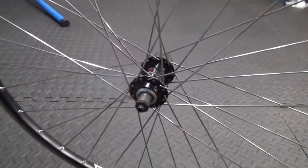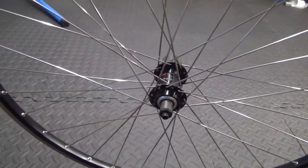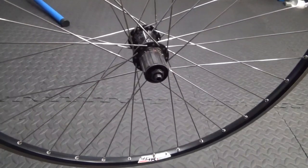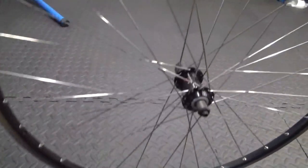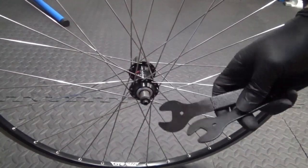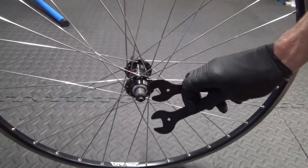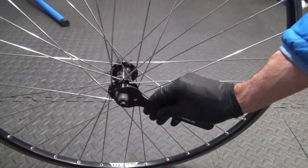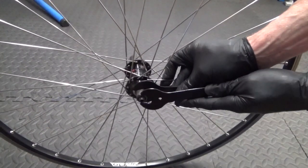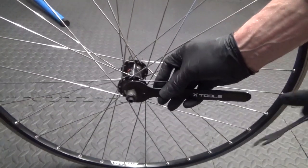Here's the wheel in question — a Shimano hub. Obviously what you need to do is remove it from your bike and take off your cassette off the freehub. Then what you need is a couple of cone spanners, these thin spanners. They can range in size — this happens to be a 15 for the cone on the inside, a 17 on the outside on the lock nut. But it could be a 13/17 or 14/17, just depends on what your wheel is.